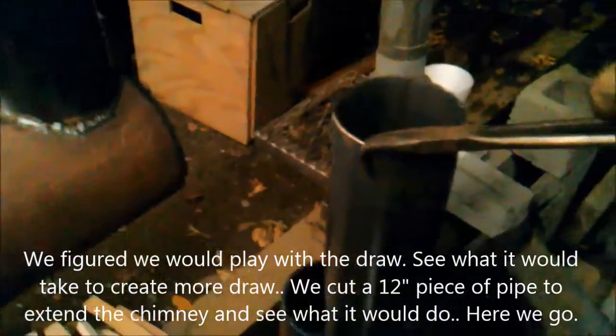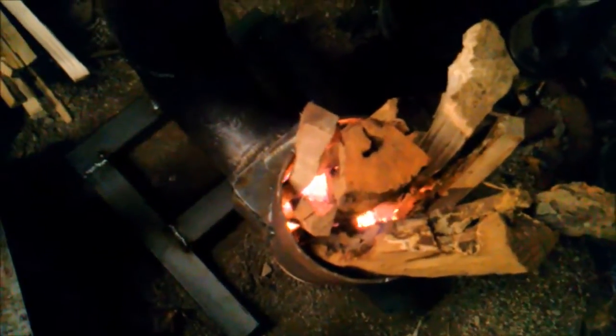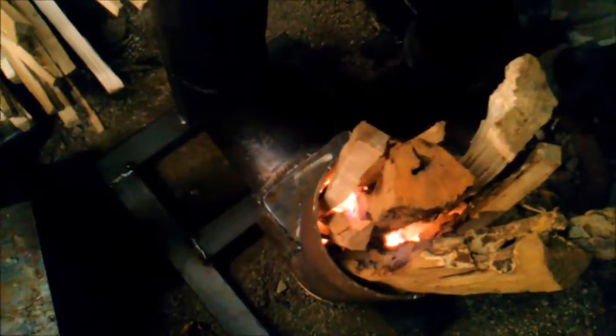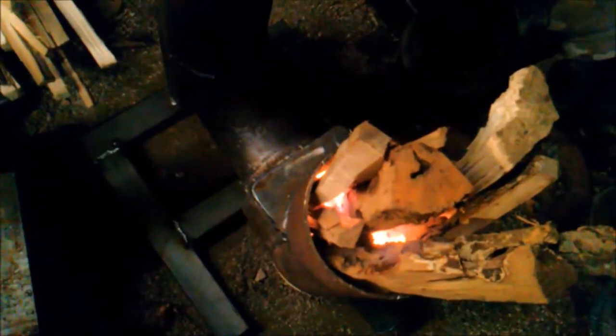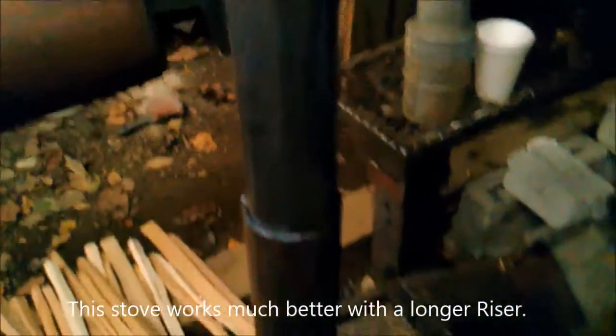I dropped a 12 inch piece in there. We were playing around with the draft - right now you can hear it, it's got a decent little draft but it's not enough. We dropped it all the way down in there and started raising it up while we were watching the fire and listening to the flame. We came to the happy medium that had 12 inches of pipe, no smoke, which gave us a total of 32 inches - and no smoke, even with messing around with the wood like that, which is highly unusual. This is a hot burning stove. Grab that thermometer - see what we got.